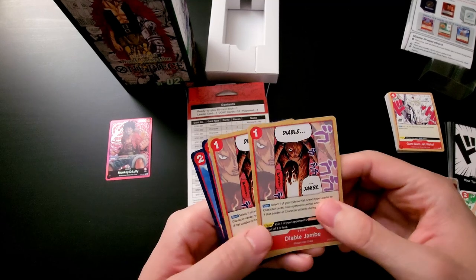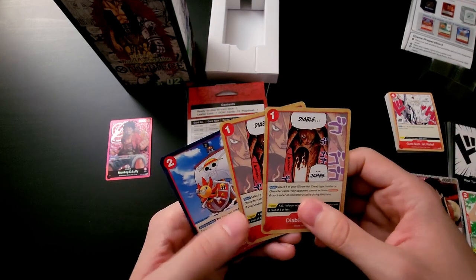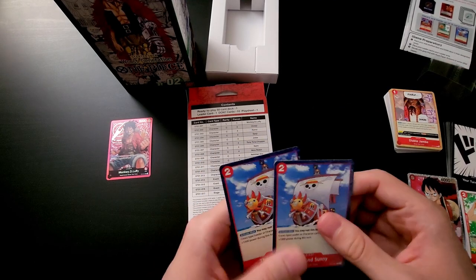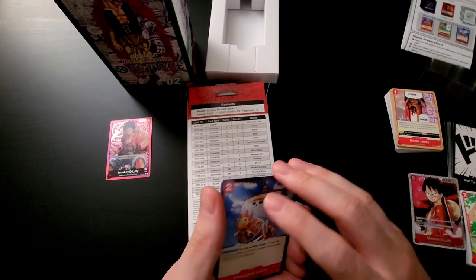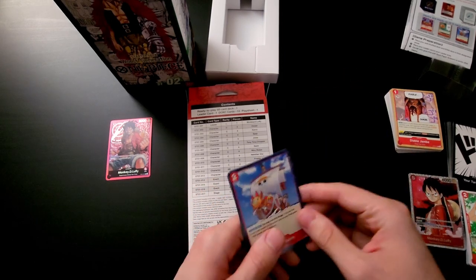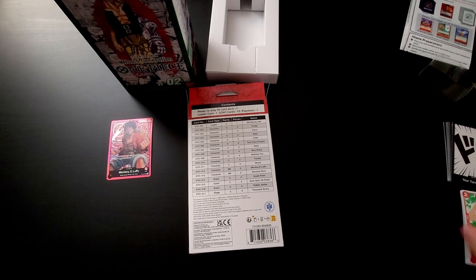And Double Jombe — this is used in some decks as well. You're probably okay with two copies; you probably don't need to run more than that in most decks. This only comes with two copies. Then we have two copies of the Thousand Sunny, which is a stage card — it isn't really getting played in red, not too great. But if you want a full set, you need a second deck. So a lot of the cards you get two of in here, meaning getting a second deck would be worth it.